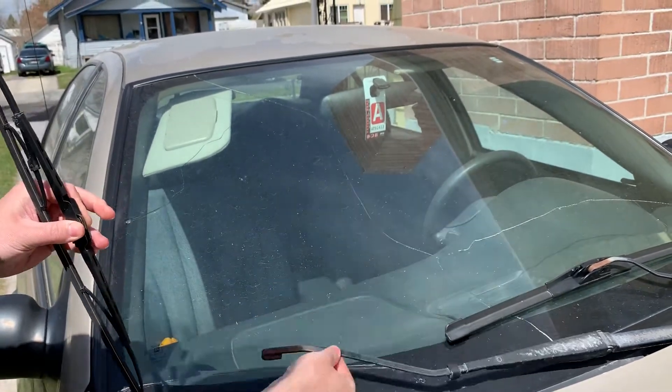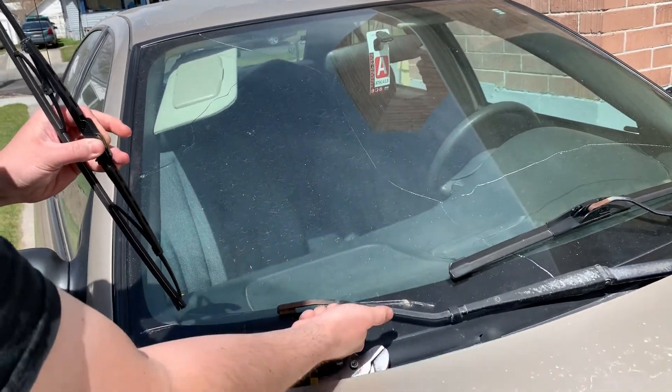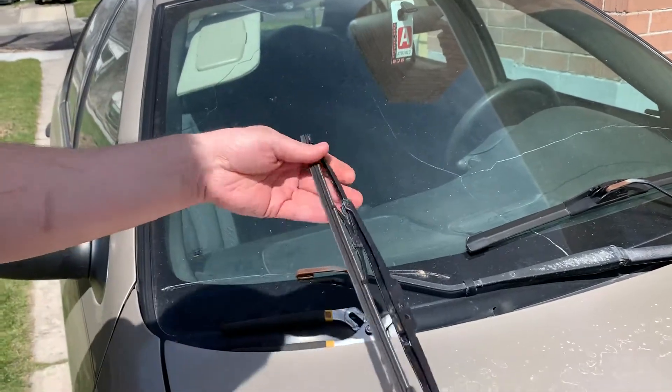Don't let go because it's spring loaded — it'll come down and break your windshield — so let it go softly. This is the wiper blade.